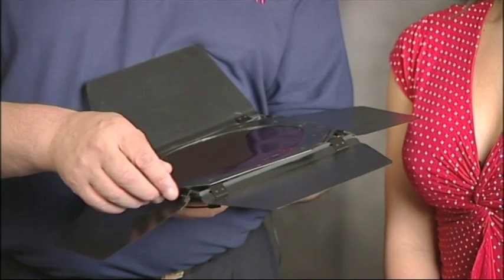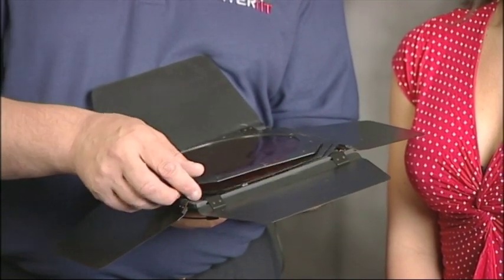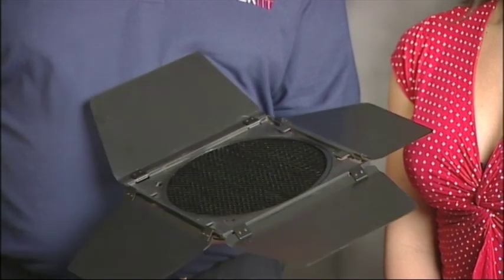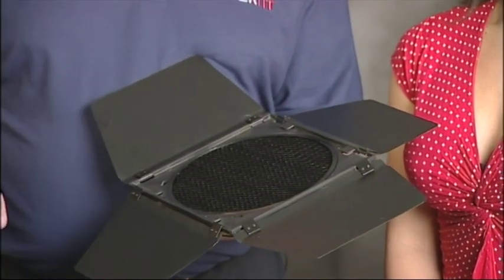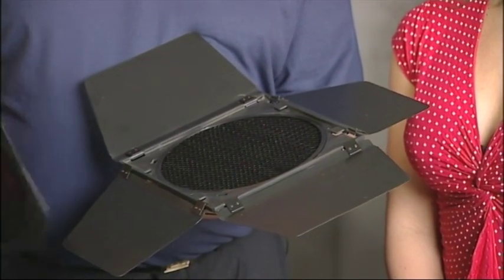So we've seen how easy it is to use a snoot. An alternative to that is a set of barn doors which gives a wider spread of light, and also comes complete with a set of coloured gels — red, yellow and blue — and we'll come onto those later on. There is also a honeycomb in the centre, and this gives us the wider spread of light that we're going to require for our next shot.